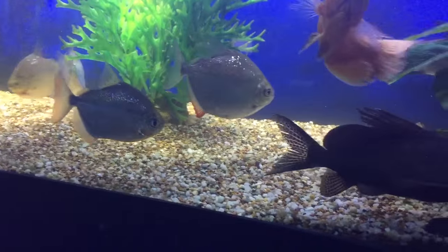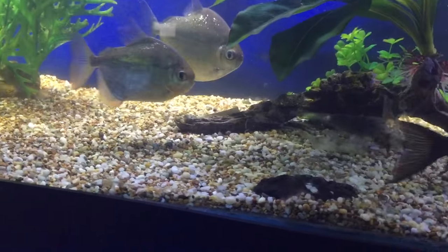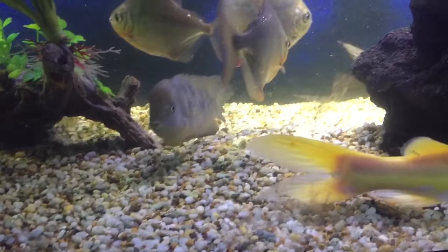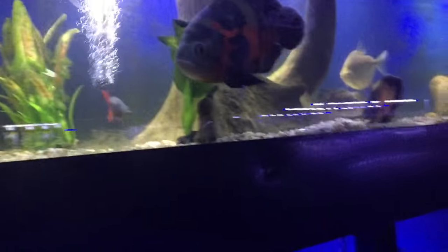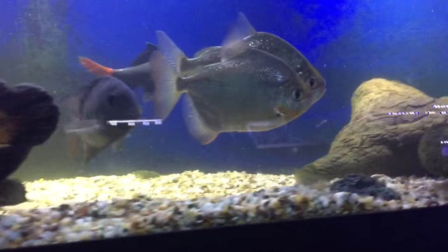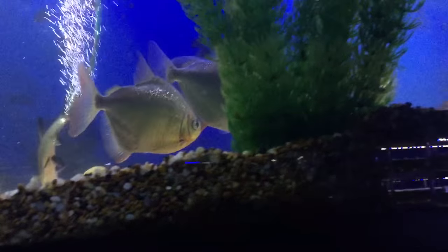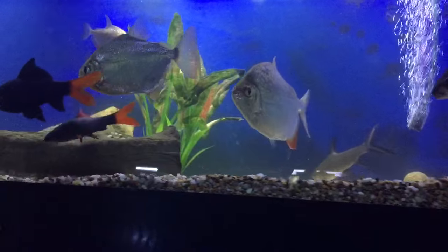I've had a request for how do you sex silver dollars and how do they breed. First of all, how do you sex silver dollars — you look at the anal fin, which is the fin at the bottom. If it is roundish, it's a male. If it's very pointy and red, it's a female.